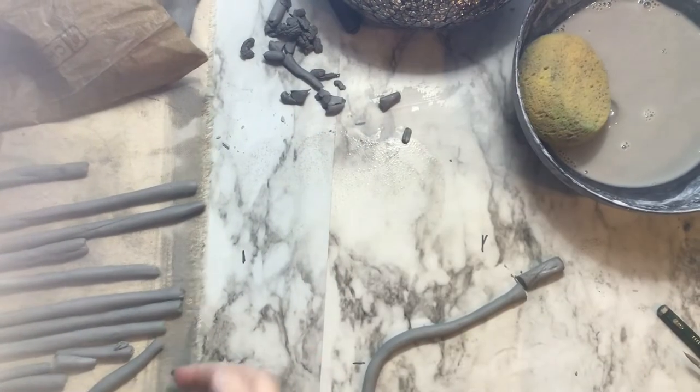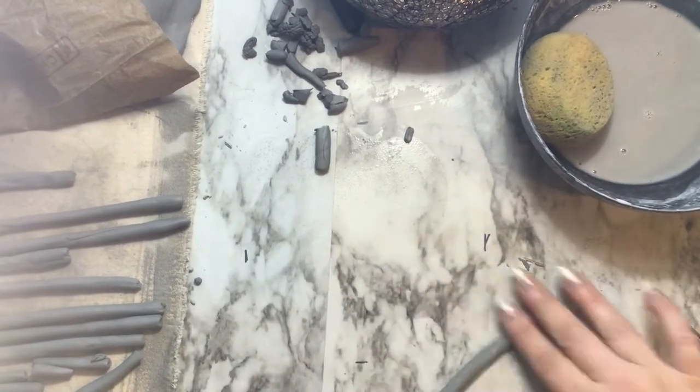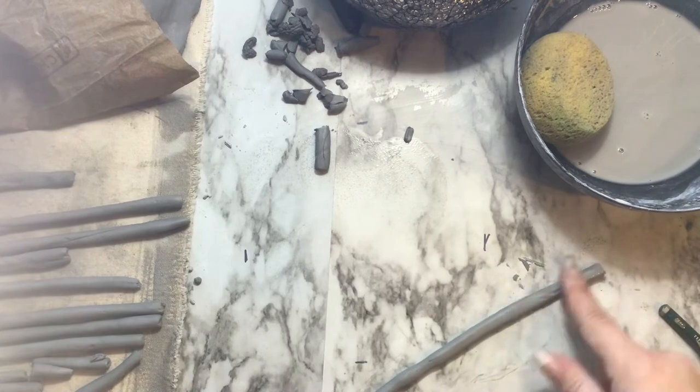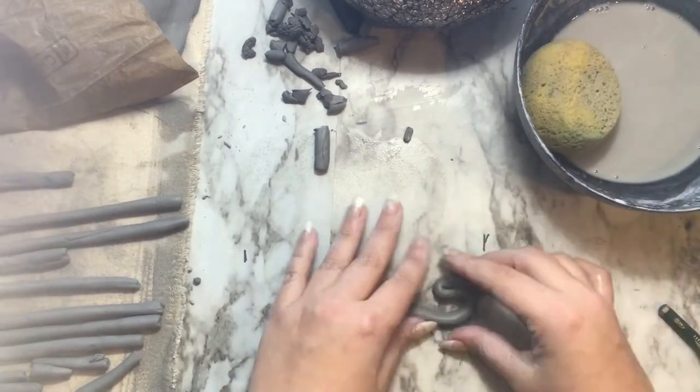When you grab a coil from your coil factory, don't forget to cut off the yucky end and make sure that it looks nice. If you see any imperfections, go ahead and clean them up. For a fold, you really are just going to be working sort of like a zigzag.